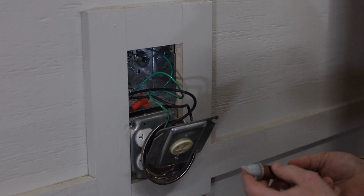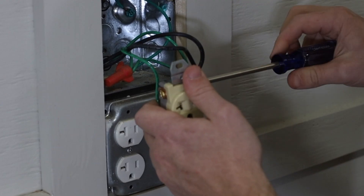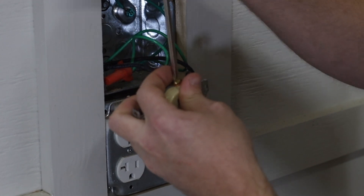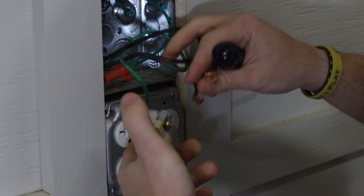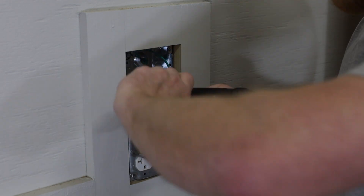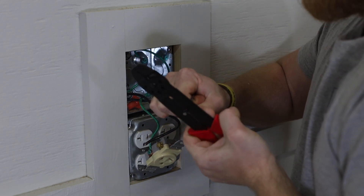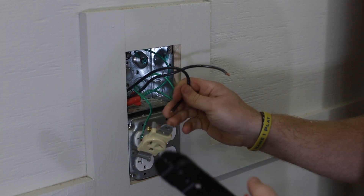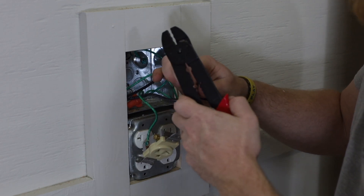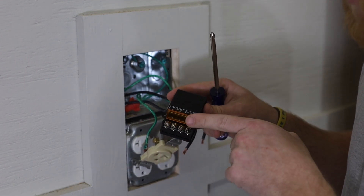Now that I have this open, I'm going to test for power one more time to make sure there are no lines hot anywhere in here. For 220, both of these are hot — you have hot wires on both sides of the poles. I'm going to cut these just to give me some nice new ends to work with. You're going to strip away the plastic coating from the wire. For 220, I ran 10 gauge wire — the smaller the number, the bigger the gauge, and the bigger the gauge, the more amperage and voltage it can handle. The lines coming into the outlet originally are going to go into the input side of the relay.